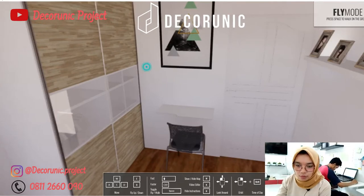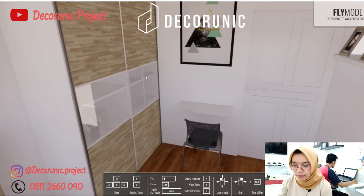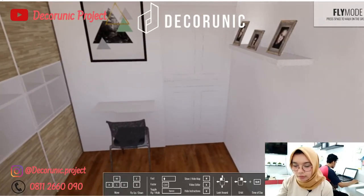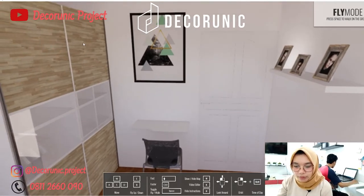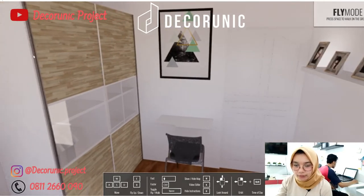Lemari ini cukup besar, berukuran lebar 160 cm, kedalaman 60 cm, dan tingginya 2 m. Bahan lemari ini triplek lapis HPL. Untuk HPL daun pintunya menggunakan corak berserat, sedangkan untuk badan pintu menggunakan HPL polos, dilengkapi dengan kaca transparan di tengah.